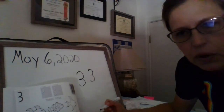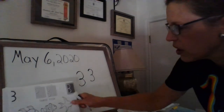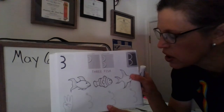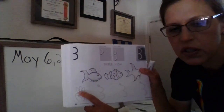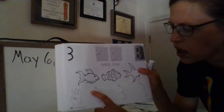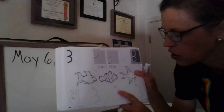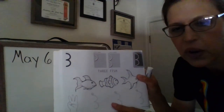Sometimes if you can't remember how many, you'll count: one, two, three. In our book we have three fish and three fingers. See that closely — start at the top, curve, curve, curve, curve. Very good!